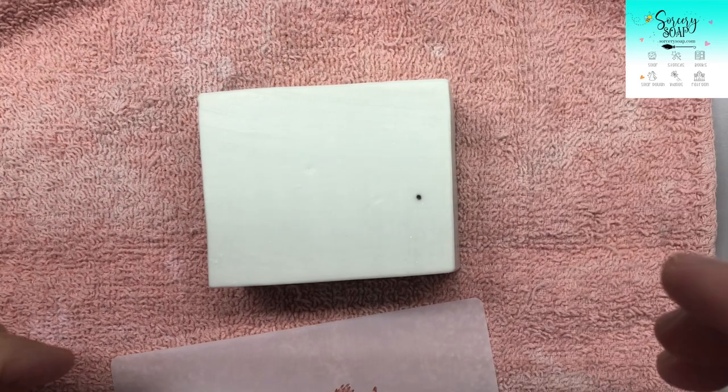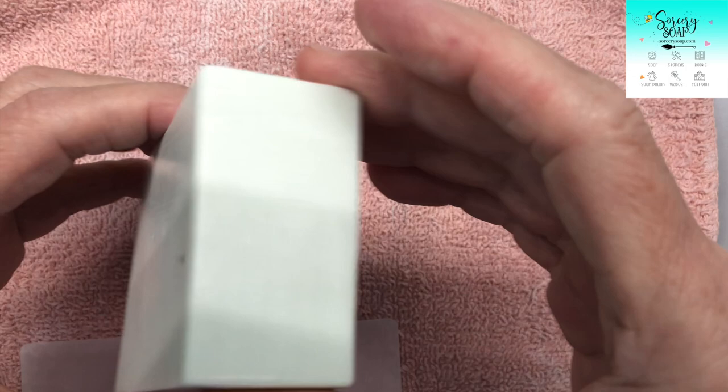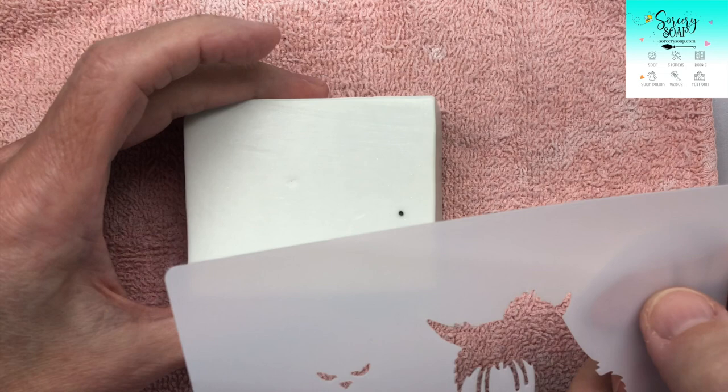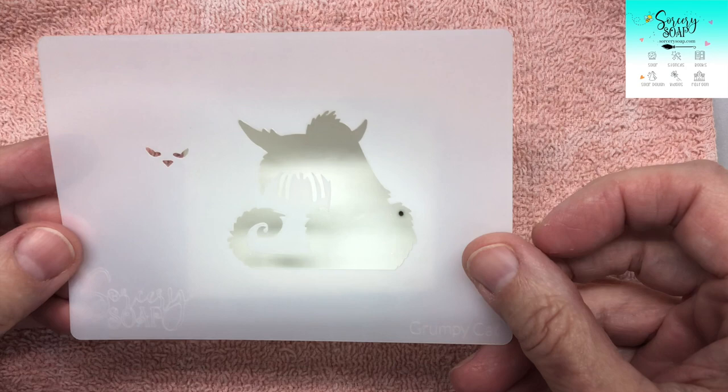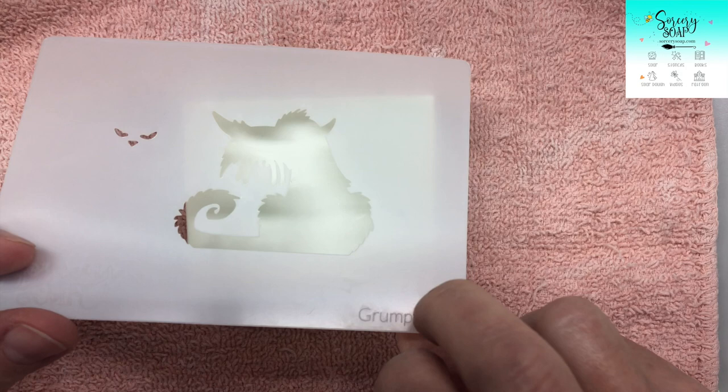Hi, this is Bea from Sorcery Soap, and yes, I'm still hot on the trail of deciphering stencils. We now have a lot of stencils to offer, with more designs coming, and just the constantness of it is pretty exciting. So this is the one — the Grumpy Cat — that's coming. This is the prototype, and I wanted to show you all how this worked first.